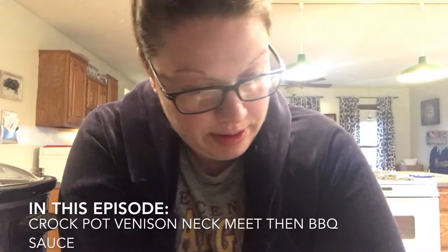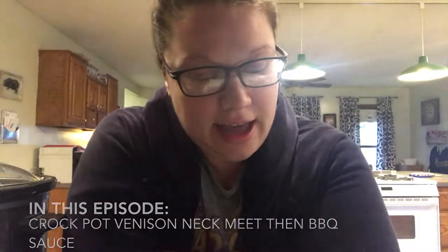Hi everybody, I'm Tom's wife. Sorry about my appearance today, I have the day off. I don't know if everybody knows this, but we have a foster child. He's actually pre-adopted, but parental rights aren't terminated, so he's our foster right now.